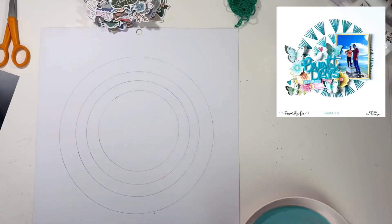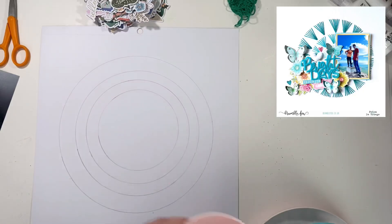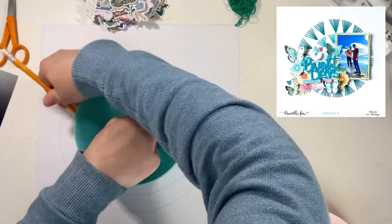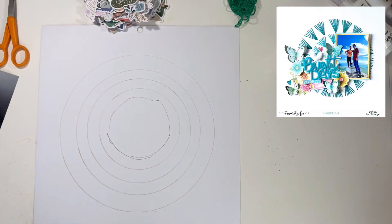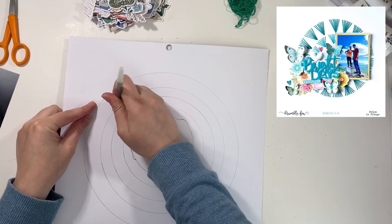I started with the green that I thought was the closest match to the Starbucks green. I then went in with a white, and finally I went in with a multi-colored kind of green-to-yellow piece that I felt worked a little bit — it had some of the colors that were in the collection from Jen Hatfield that I'm working with.